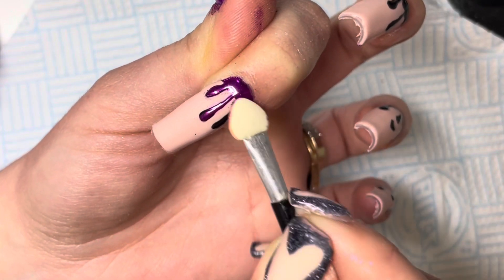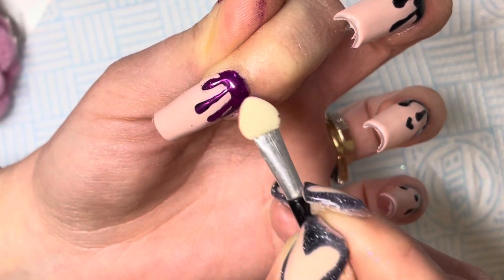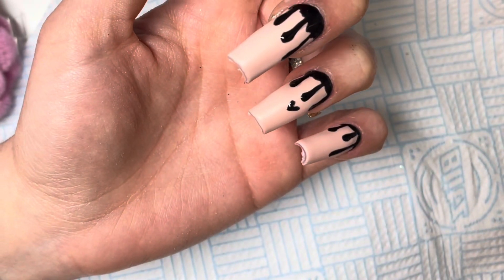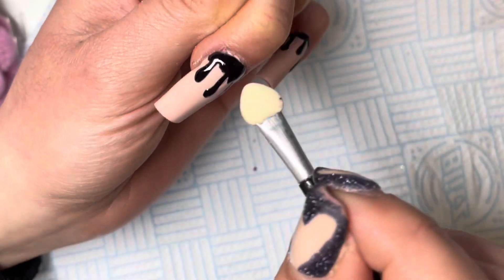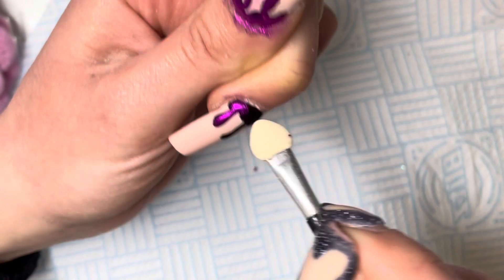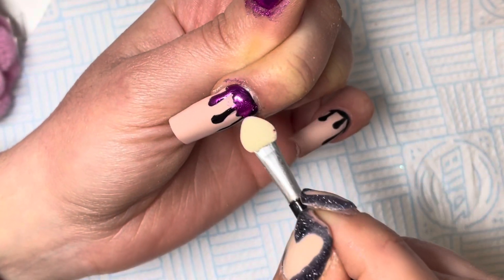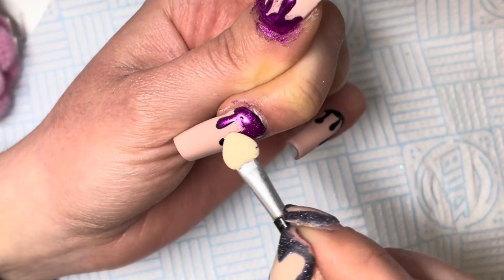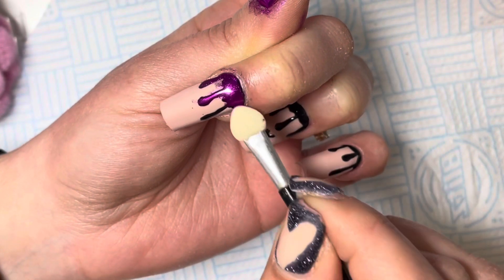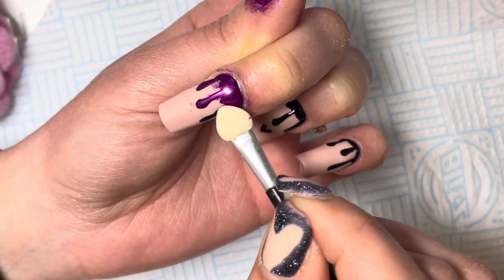The great thing about these chrome dusts is that such a little goes such a long way. Just empty a tiny amount into your lid and it literally goes so far. I don't know about you, but I find this bit super satisfying.